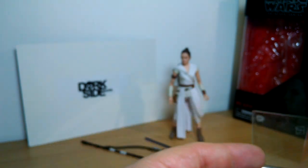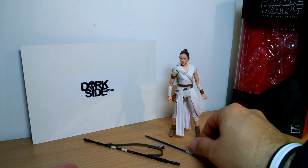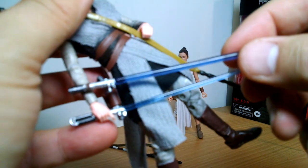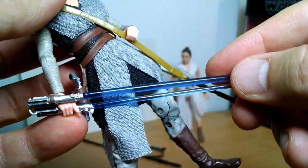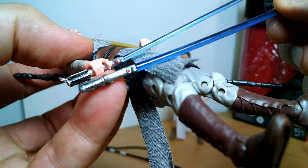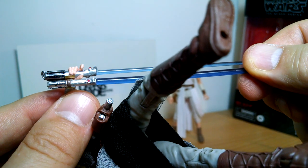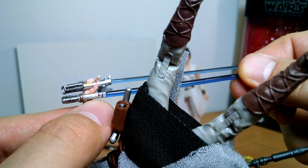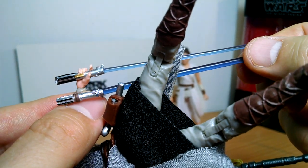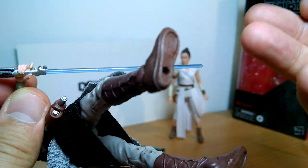Let's get on with Ray. Ray's lightsaber is similar to the previous releases she's had before in terms of colour. You can see one of the previous Rays there — a little bit darker blue on this new version, and different on the hilt overall. I'm not really sure which lightsaber it is; maybe this was one Luke gave her. But you can see there's Luke's lightsaber and Rey's lightsaber, so she may have made one herself on her path to being a Jedi. The blue is fairly solid overall.